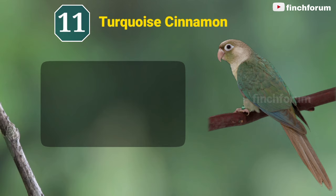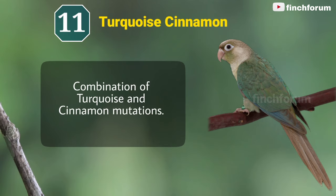Number 11: Turquoise cinnamon green-cheeked conure. This is the combination of turquoise and cinnamon mutations.